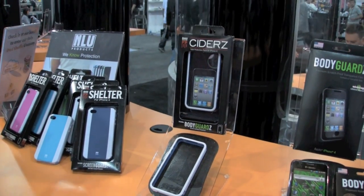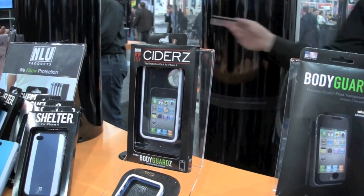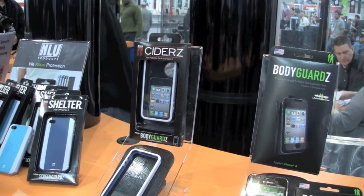$19.95 — right at my price point. You guys know I love stuff that's under $25. And then with the Bodyguards and the Ciders combined, that's phenomenal value.